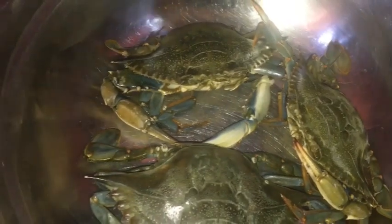Right now we have the pot poaching over the stove. You can see that water coming in there, so we're going to add the crabs and allow it to come to a boil.